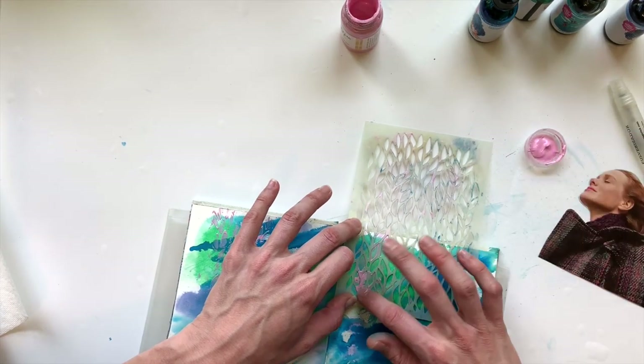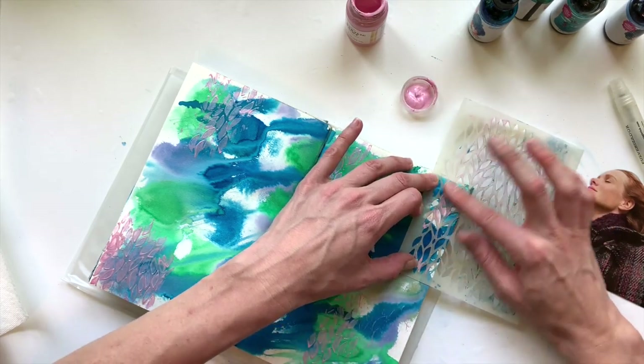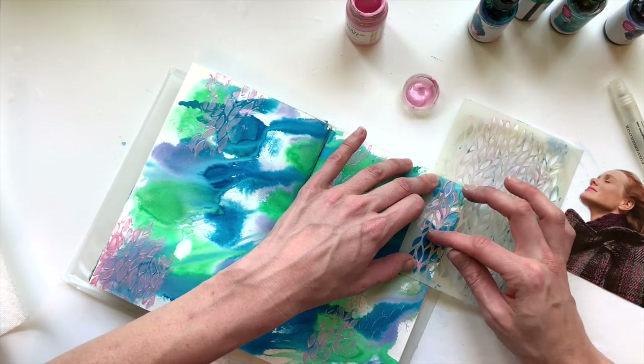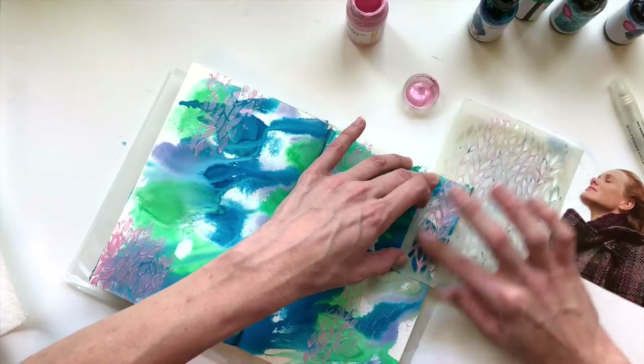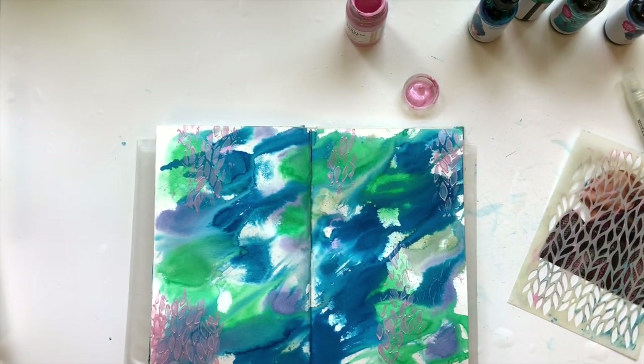I place the stencil in five different places across the page. I like to do odd numbers — odd groupings, usually three — but in this case I decided to go with five since they were kind of a smaller imprint. So five places across the page just to bring in that piece.